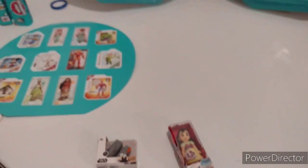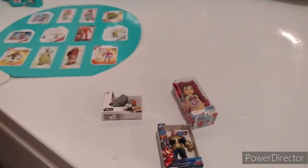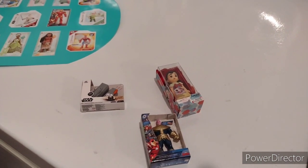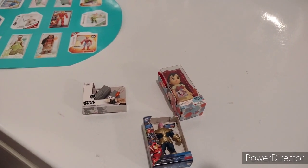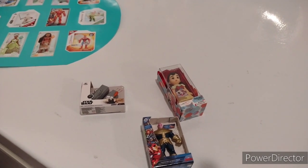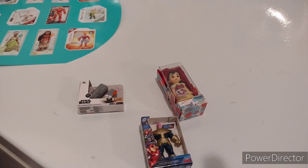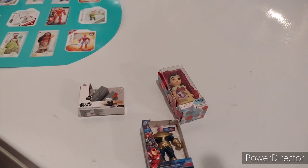Alright, thank you guys for watching and unboxing with me - these Disney Store Series 2 MiniBands. If you want to see more unboxes with me, please subscribe to the channel. You can also find me on my Instagram account under Georgekinself. As always, I want to thank you guys for watching my videos with me. See you next time. Bye bye for now.